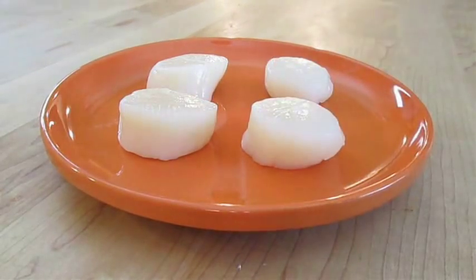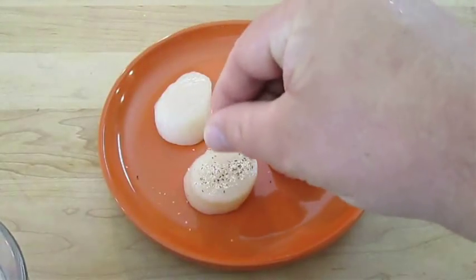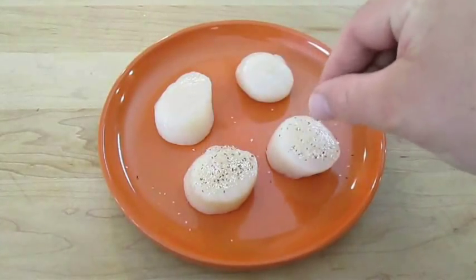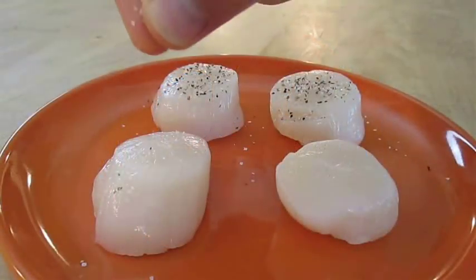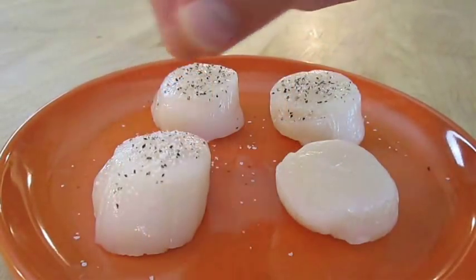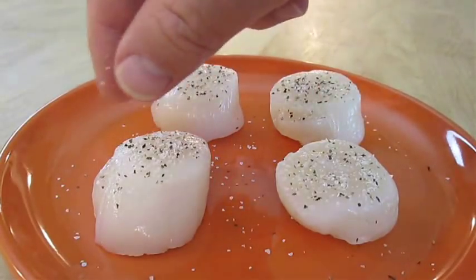Now all you have to do is season each one of them with a little bit of kosher salt and pepper. You really don't need to get carried away with this. There are a few other things we're going to do in the cooking process, as well as a little secret sauce I'm going to show you how to make to really flavor these things up when they're done.